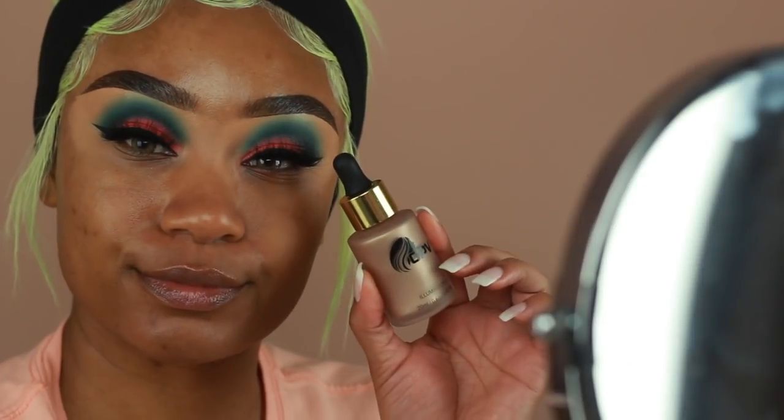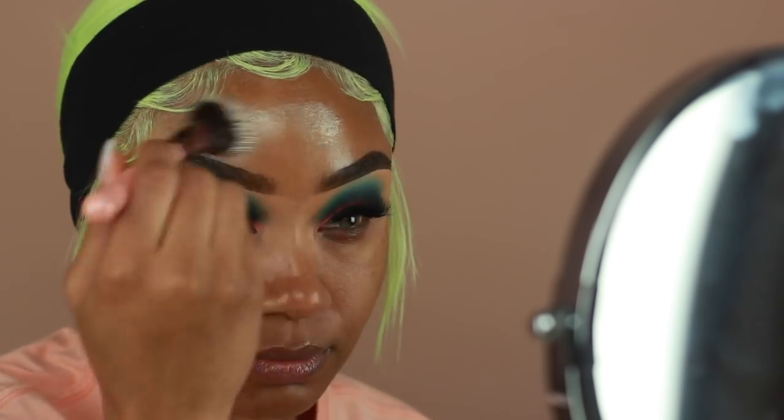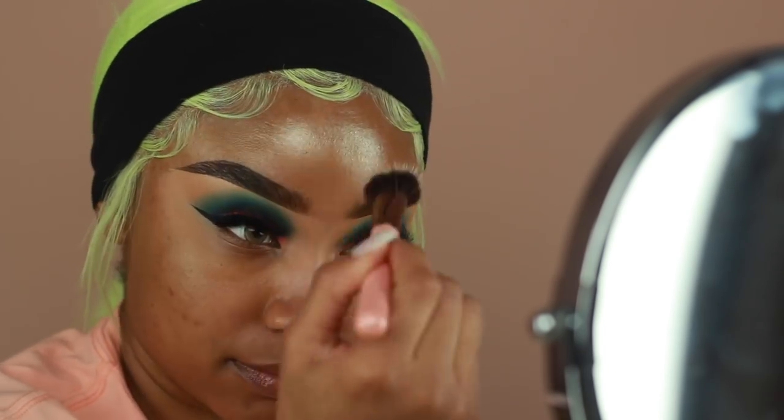I've been loving a little bit of glow underneath my foundation as well. I'm using a little bit of liquid glow from OPV Beauty, and I'm just going to pop that onto all the high points of my face — a little on the forehead, cheekbones, on the nose, as well as the chin.